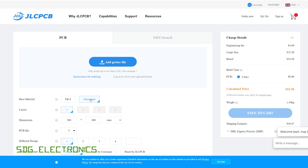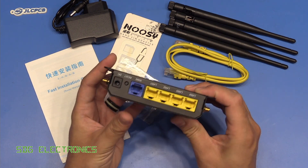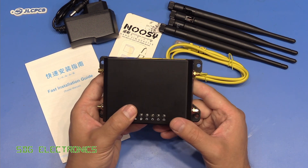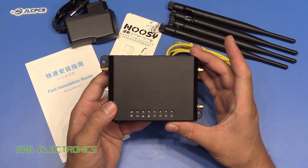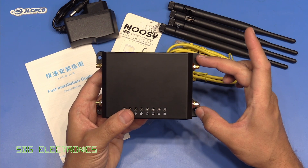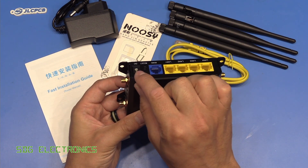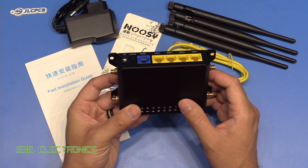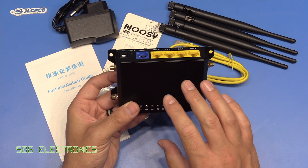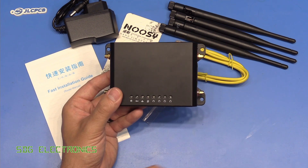Inside the box you get the unit itself, which I think is actually really nicely made — it feels like a quality piece of kit with a nice form factor. What attracted me to this one is the mounting holes — I might be able to fit this into the boot of my car. It's powered by 12 volts so I can use the 12 volt accessory socket in the boot, which only powers up when you unlock the car, giving us Wi-Fi whenever we're in the car for the kids' tablets and that kind of thing.